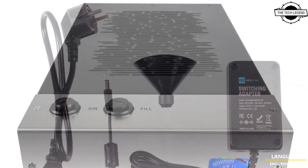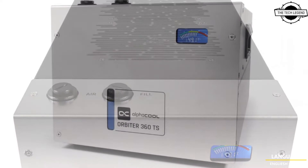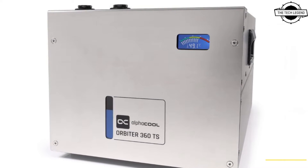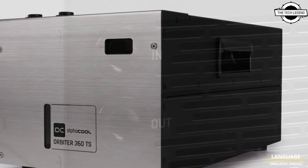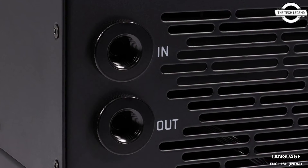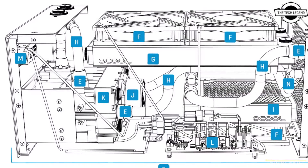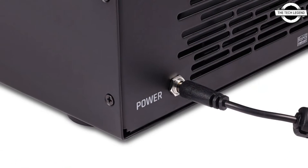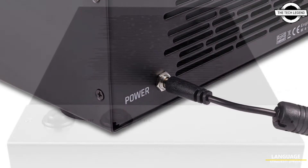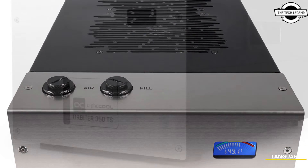Alphacool is introducing a compact external cooling system. The powerful ES Orbiter is equipped with two nexus full copper headers for the HPE variant, and the increased number of water channels and copper pins allow more cooling to flow through the radiator for significantly increased cooling performance. The radiators are optimally ventilated by three built-in Alphacool Core 120mm fans, and thus a high waste heat of up to 1500 watts can be effectively dissipated.